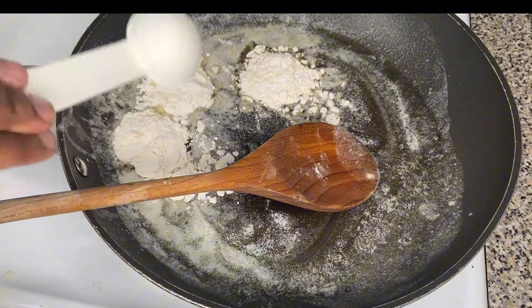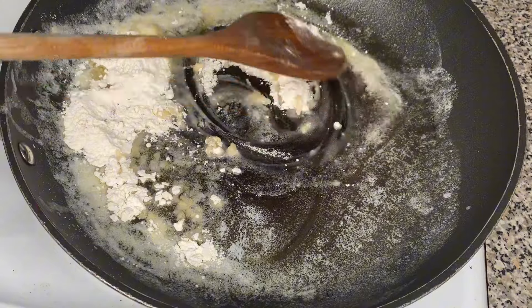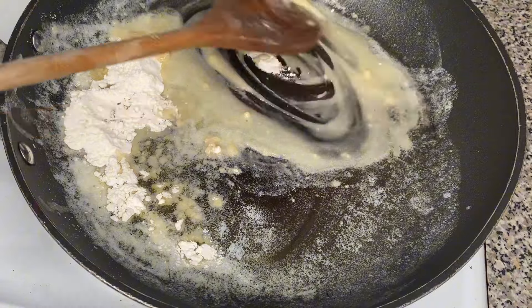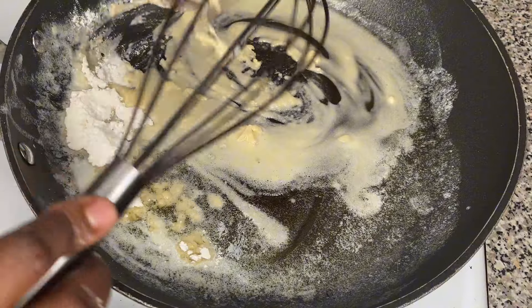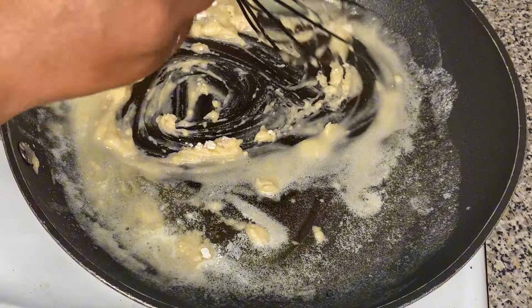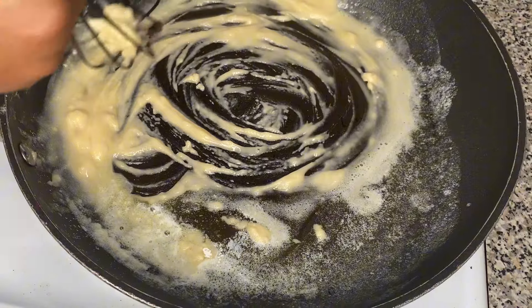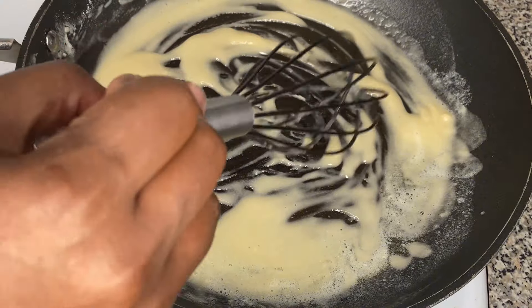We're going to put 4 tablespoons of salted butter — yes, the black people butter again. Then we're going to add 3 tablespoons of flour and mix that all together until you see no more white. It is better to do this with a whisk because you won't have any clumps, lumps, or bumps in your gravy. Mix it very well with your whisk until you have no clumps, no lumps, no bumps.